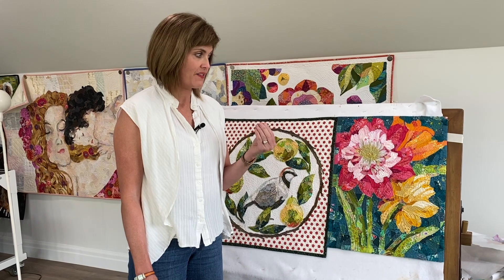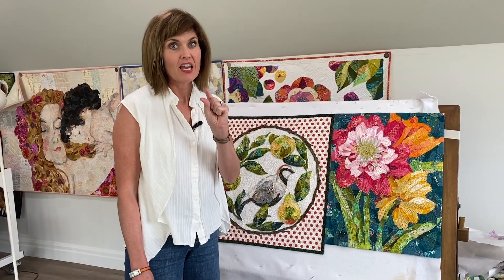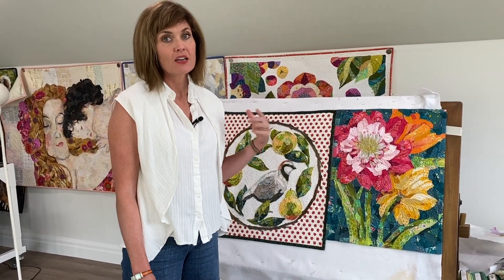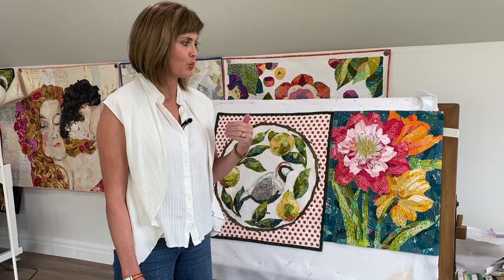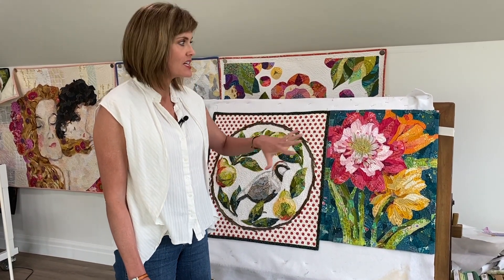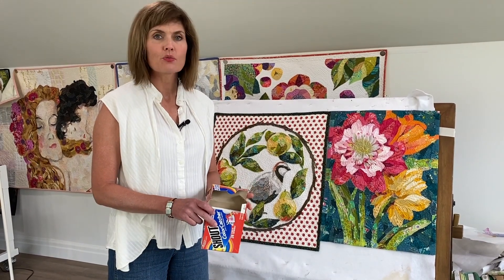Dense quilting means no more than a half inch — preferably about a quarter inch — between stitch lines. In a minute we'll do some close-ups so you can see the quilting on these. We do that because we are dealing with raw edges, so everything needs to be tacked down really well.